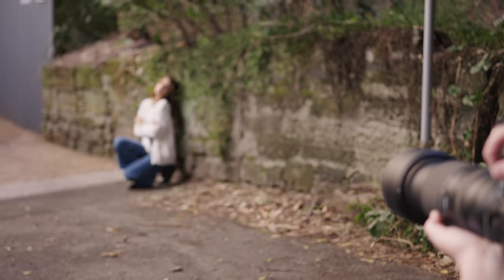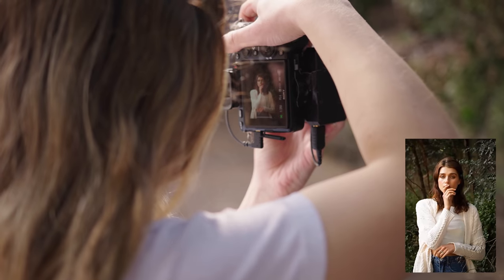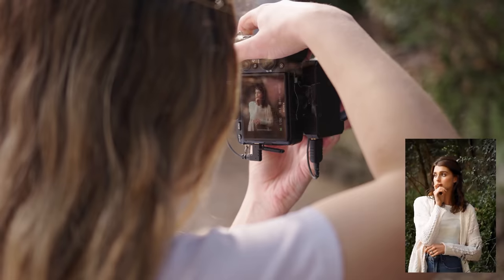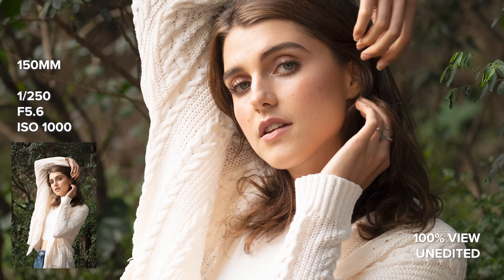I'm going to share with you guys the straight out of camera, unedited 100% crop so you guys can see all the details. As you guys might know, I'm mostly a wide prime lens shooter. My favorite focal length is 35 millimeter, my go-to for portraits is 85 millimeter, and if I need a bit of extra reach, the longest I'll go is 135. So shooting with this 150 to 500 was definitely an interesting experience for me, since the widest this lens goes is usually the longest I'll ever shoot.